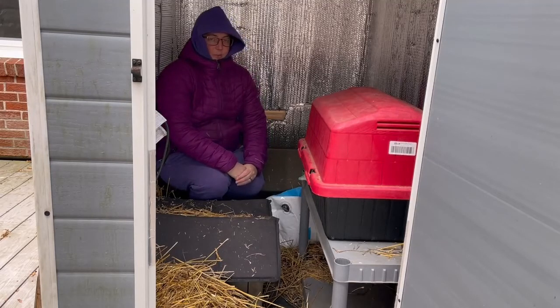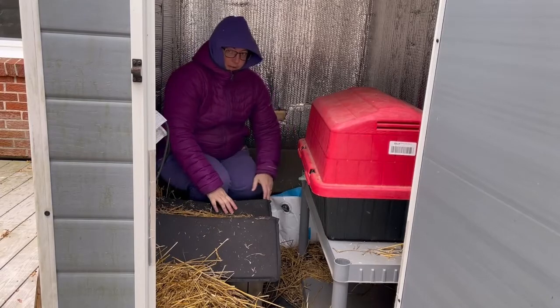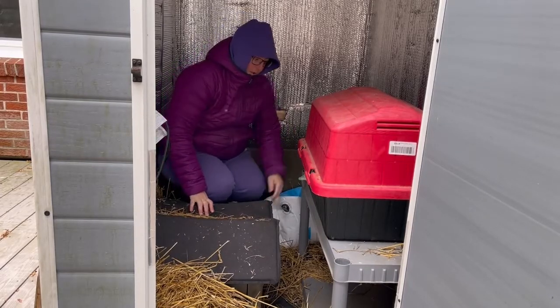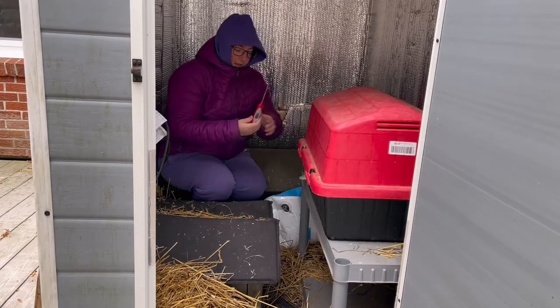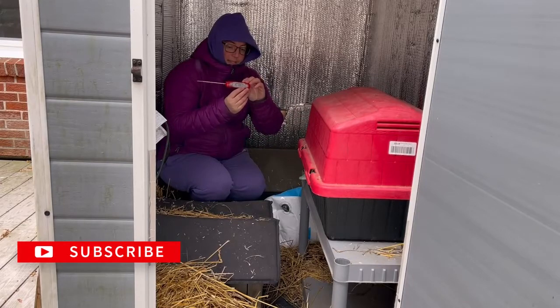Hi. The weather's turned cold here, so today I'm going to test the heating pads inside the cathouses. They have the heating pads and they're both plugged in. I'm going to use a kitchen thermometer to see how warm the beds get.